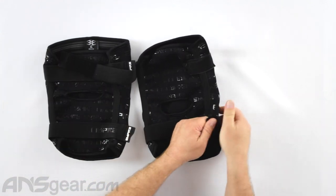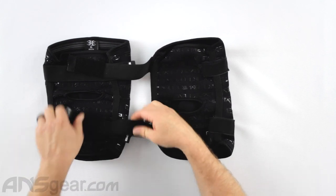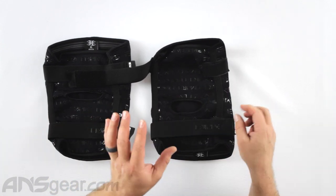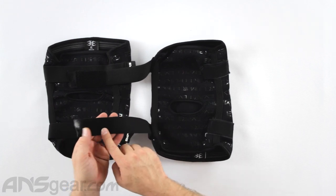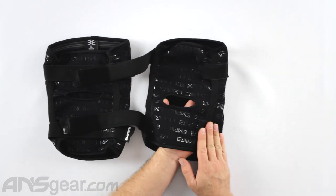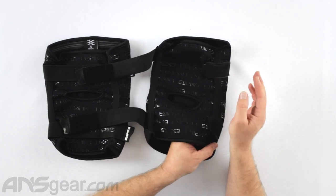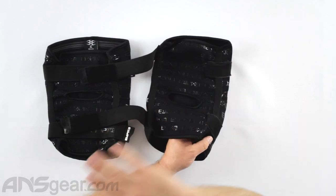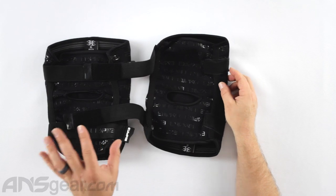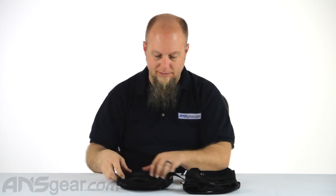There are two straps, top and bottom, which are elastic, so depending on your leg size you're gonna need to stretch them around. Because of the amount of velcro on here, it really only goes to right here, which is the same size as the velcro patch. You want to make sure you're getting your knee pads sized appropriately — you don't want to go way over or under because you might not be able to get the strap around properly. Make sure you're picking out knee pads that actually fit you, and use the straps to keep them in the right spot. Don't rely on the straps to make it fit.